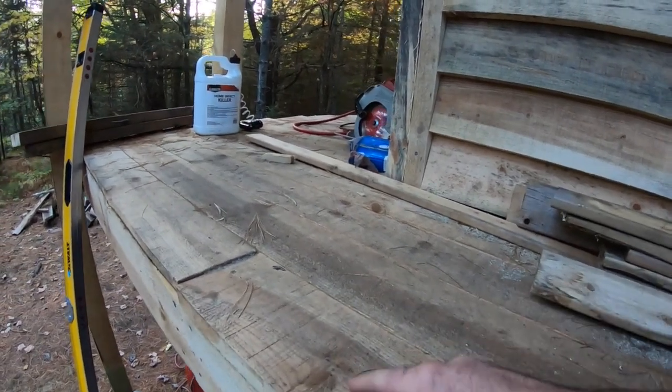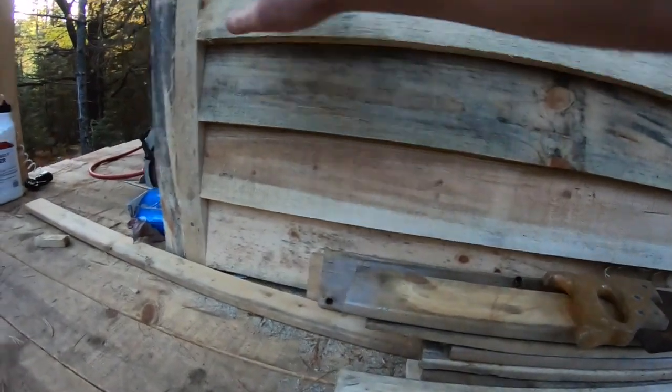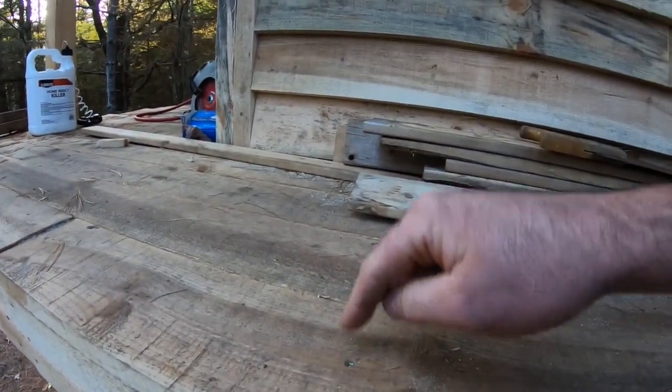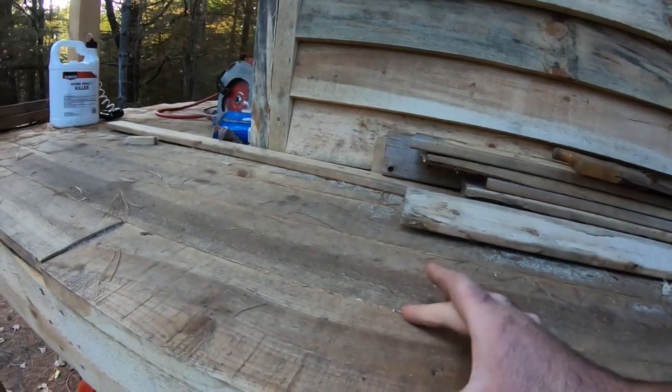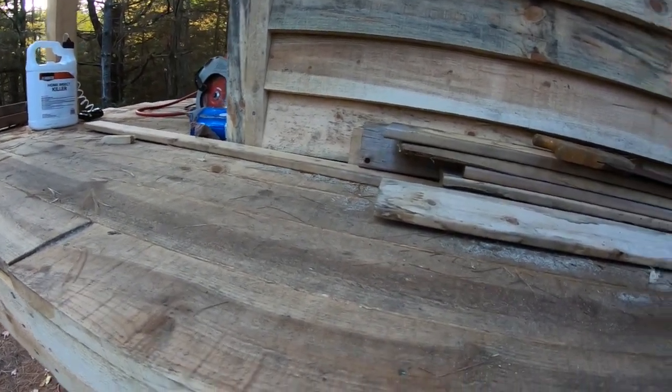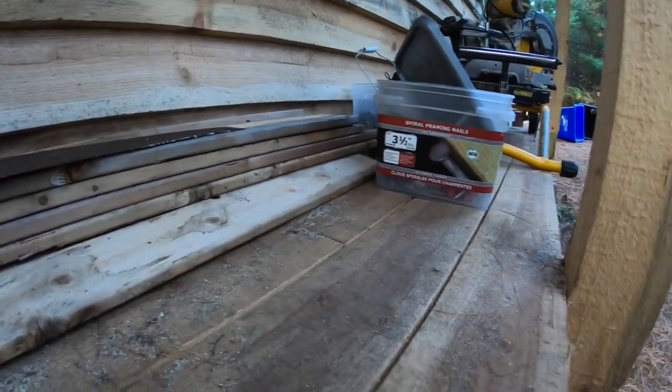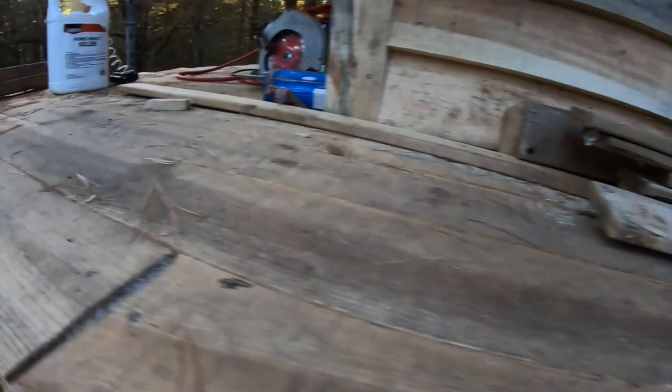So when you're securing green wood — whether it's siding, corner pieces, or deck pieces — make sure you put one screw so that the wood can move and not have any cracking. This will save you a lot of headache in the future, especially if you're the type of person who's building with green lumber.